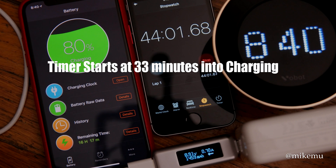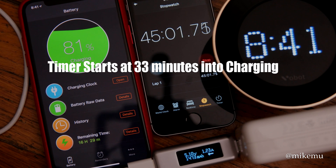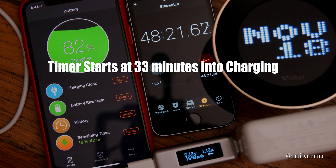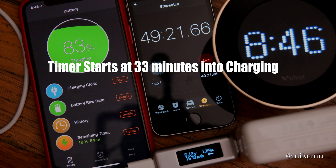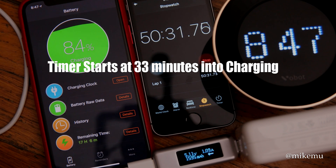Now we're around 80% — this is where the charging rate really slows down. We're at one hour and 18 minutes into charging, and this last 20% is going to take another 40 to 50 minutes. To find out roughly how many watts are going in, just multiply volts by amps. That number will jump around a bit because it's a safety feature communicating between the phone and the adapter.